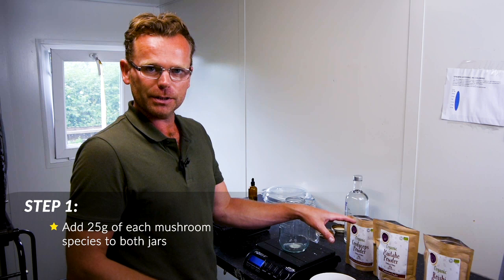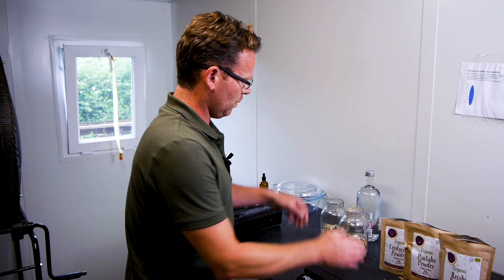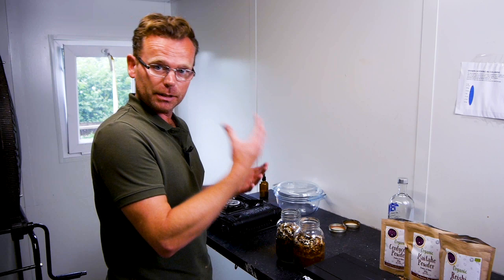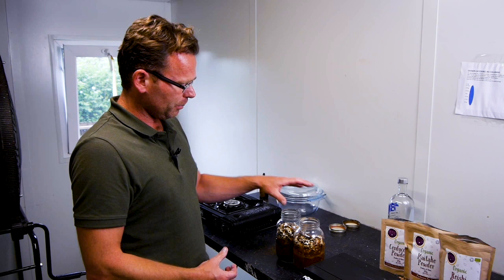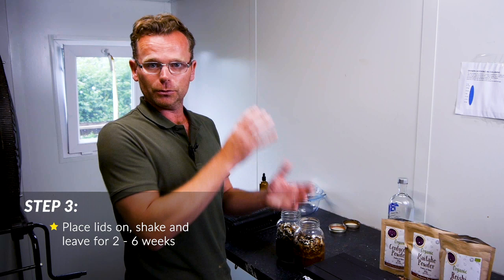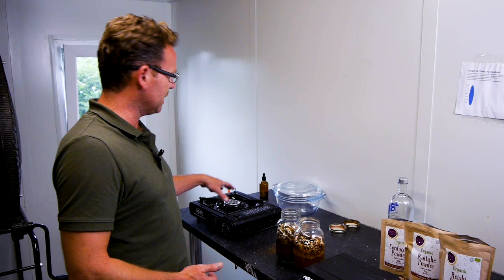Step one: let's get some of these mushrooms into the jars. I'm going to put the powders in first and then some of the dried mushrooms — 25 grams of each into each jar. Now we'll add in roughly half a litre to each. I haven't filled it to the top because there's dehydrated material in there that will expand when it interacts with the alcohol again. We'll put the lids on, give it a shake, and put it away for two to six weeks. It's important that you shake the bottle regularly, at least for the first two weeks. The step after that is making the decoction.